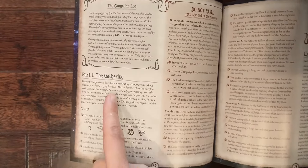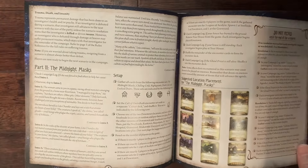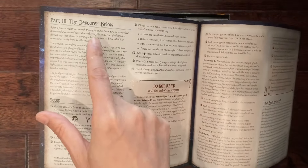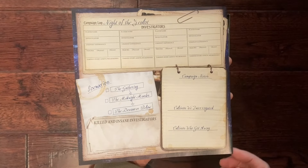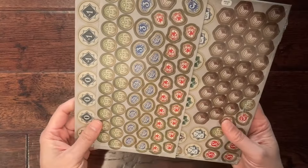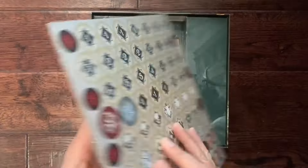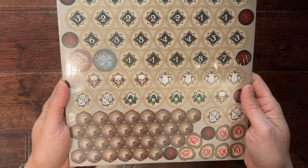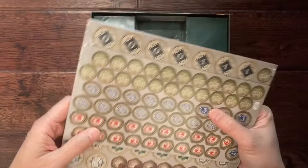The first campaign scenario we'll play is The Gathering. The second scenario is called The Midnight Mass, and the third is called The Devourer Below. There's also a little cheat sheet to keep a log of your achievements. We've got various cardboard tokens — resource tokens, tokens to modify skill checks, and others that represent bad and good things. We'll punch those out later.